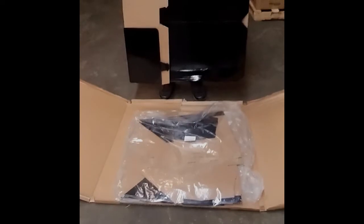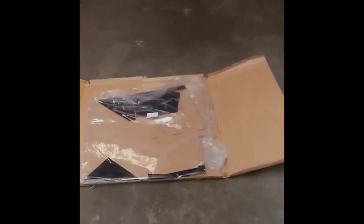This is how it comes flattened. As you can see, the bag is already in there with the shelves and the header. We'll take this over here to give you an idea, and I will put the base together.